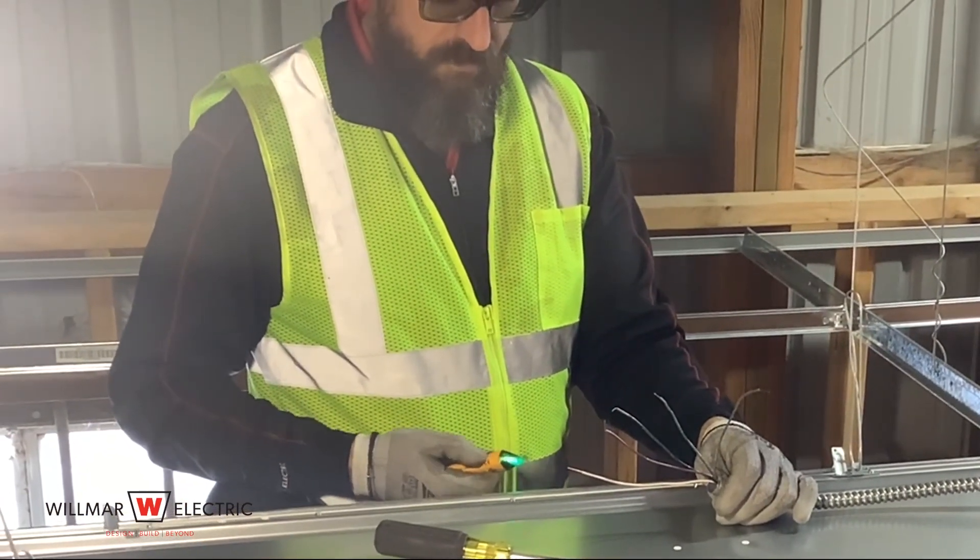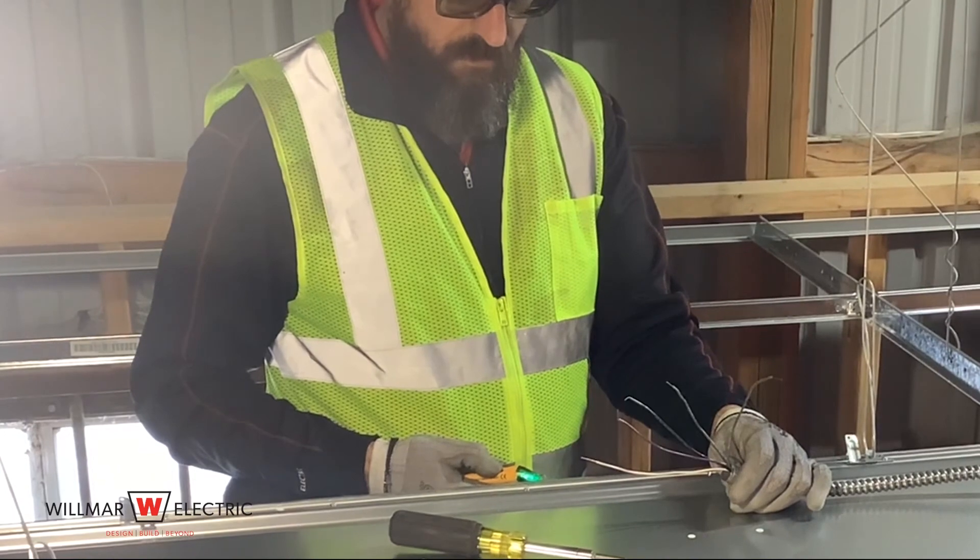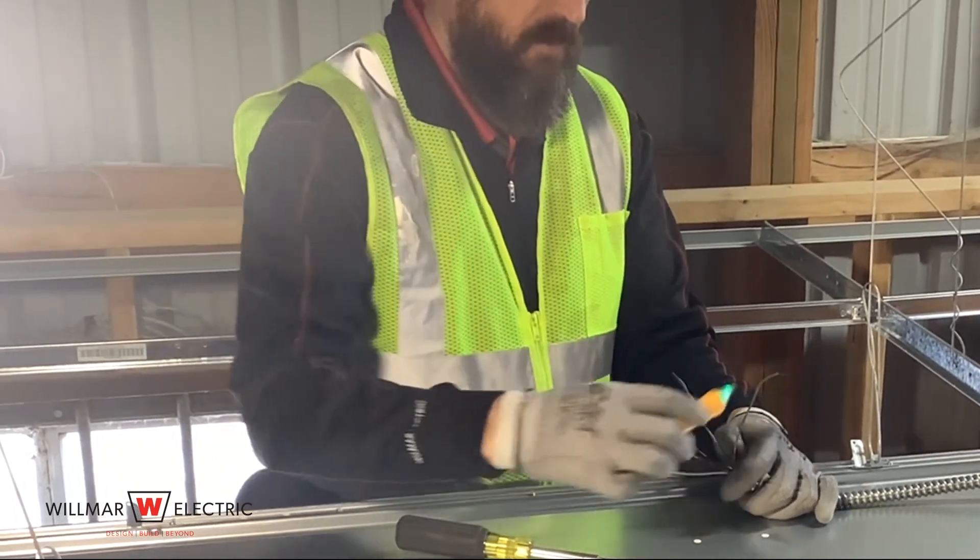Once the fixture is placed in the grid, you need to verify the lighting circuit is not energized. Use your voltage pen to check every wire.